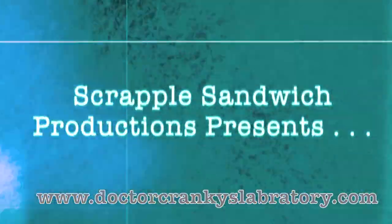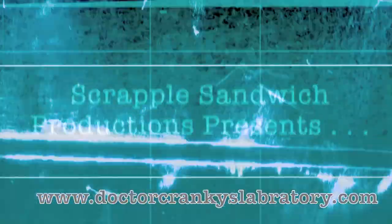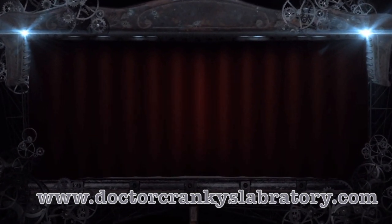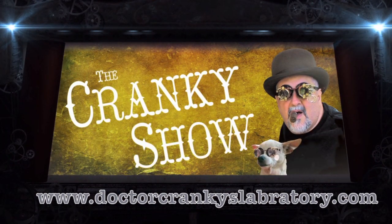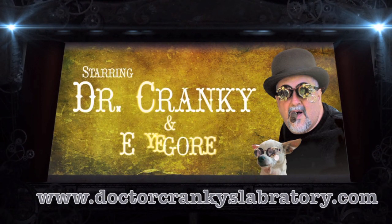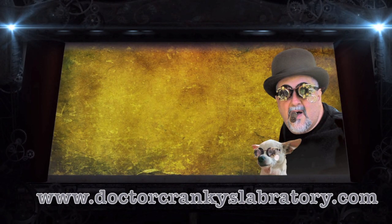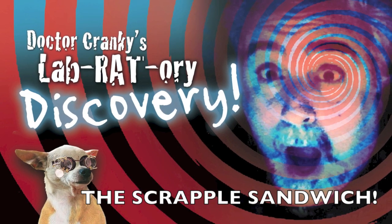Now that is it, it's Dr. Cranky Man, Dr. Cranky Man — oh yeah! C-R-A-N-K-Y, Cranky Man, Cranky Man, C-R-A-N-K-Y, it's rapid in the rain.